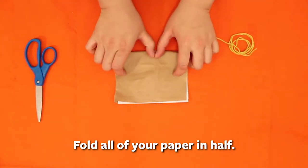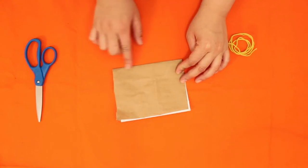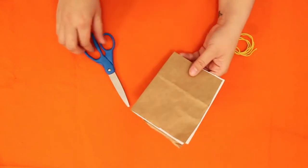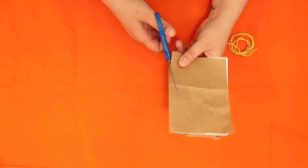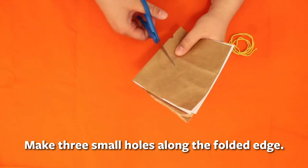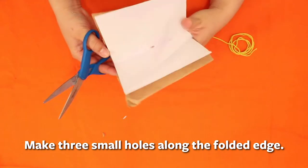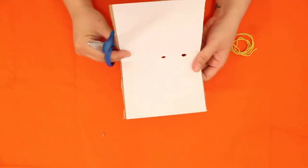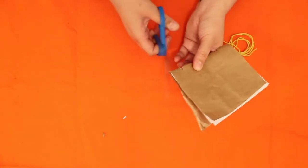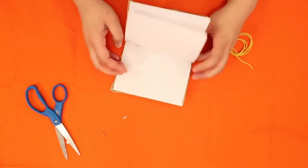I'm going to make three cuts because I want three holes for my three-hole book. If you have a hole puncher, great; if not, take scissors and cut out a hole by making little half circles. If half circles are too difficult, a little tiny triangle cut works just as well — as long as the hole goes through all the pages you're using.